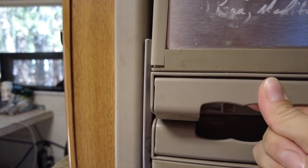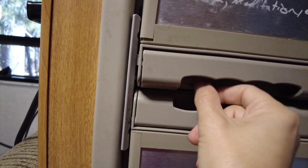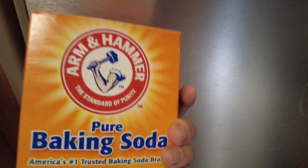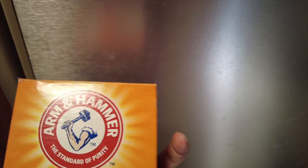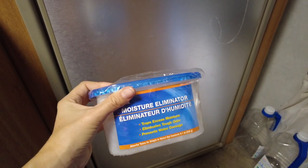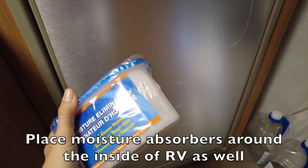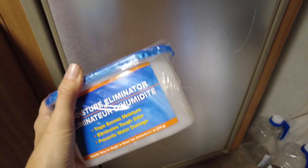I also leave an open box of baking soda in the door of the fridge and one in the freezer — it helps absorb moisture and smells that may build up. I also put a damp-rid container or a moisture-absorbing silica-type container in there to get the rest of the moisture out. These are cheap, available at the dollar store, and I keep one in the fridge and one in the freezer along with propping the door open.